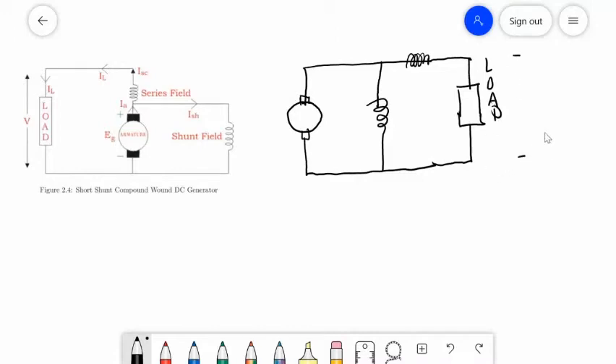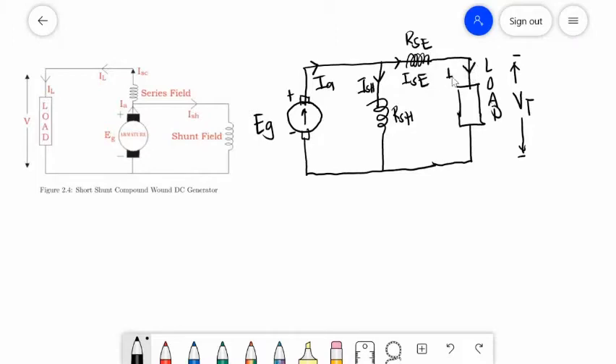Across the load is your terminal voltage. This is EG, and the direction of your current is from negative to positive. IA supplies the RSH. It supplies the RSE and also the load. The direction of IA is upward; downward is the direction of ISH, ISE, and IL or load current.